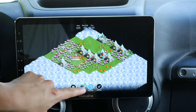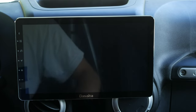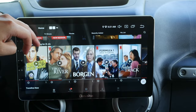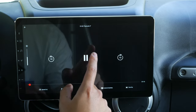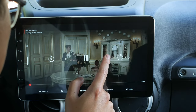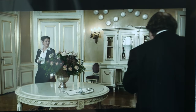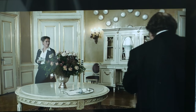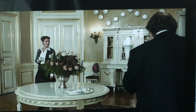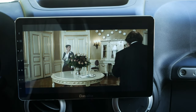Netflix and Amazon Prime all work on this device. However, I don't believe this has the highest level of Widevine certification — looking at the quality, it's definitely not 1080p; it looks like it's running at about 480p resolution. So you probably cannot watch anything at 1080p on streaming apps, which I'm not happy about, but I also don't expect all these apps to run at 1080p on a head unit.